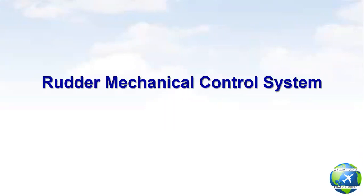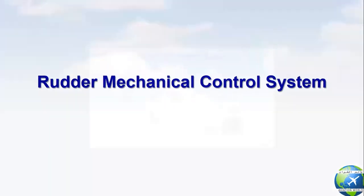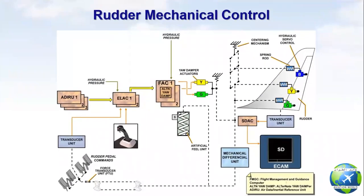Second point: Radar mechanical control system. The two pairs of rudder pedals are connected together. They are linked by cable loop to the mechanical summing point, which in turn is connected to the hydraulic rudder actuators via a differential unit. The rudder is powered by three hydraulic actuators operating in parallel. Each actuator is mechanically controlled through a spring rod for jamming protection.